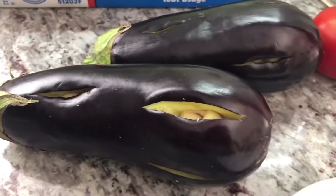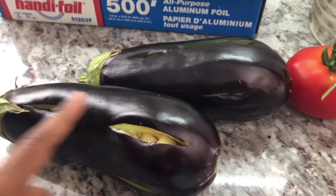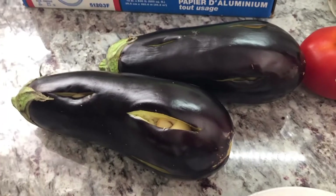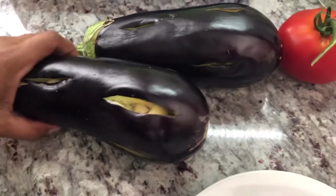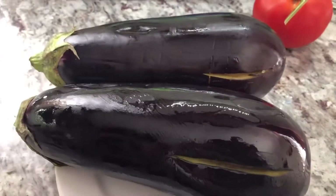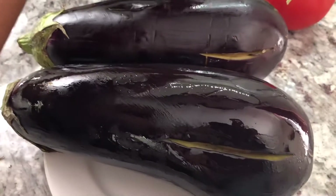What I like to do is rub a little bit of oil around the Baigan. This is what they used to do back home — maybe to keep the skin from burning. I'm going to do the same thing because I remember my mom used to do that. She used to rub some oil on it, and I guess the reason was so it doesn't stick or burn. I just love that scent of oil and garlic together — it reminds me so much of when my mom used to make this.